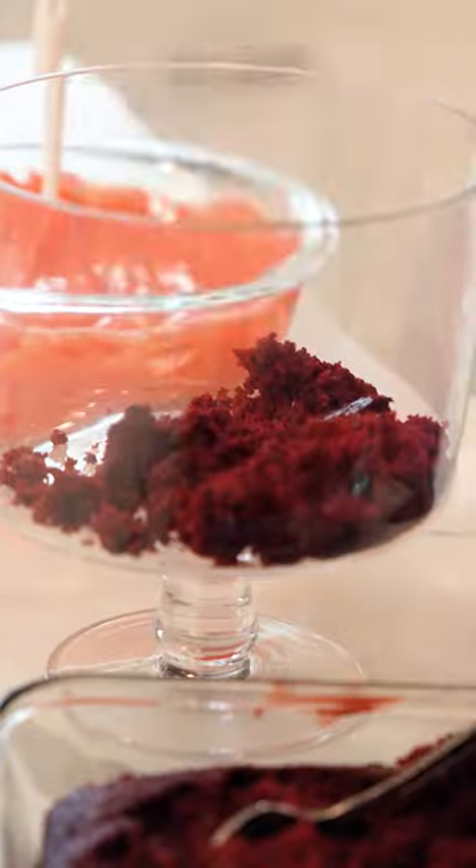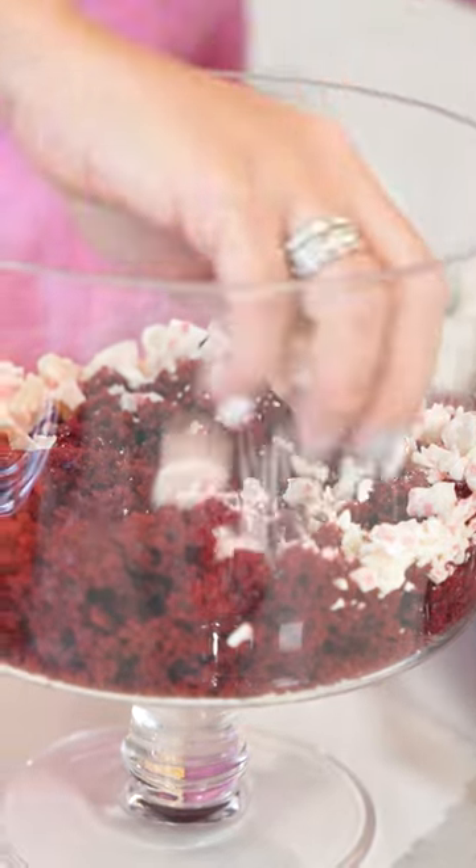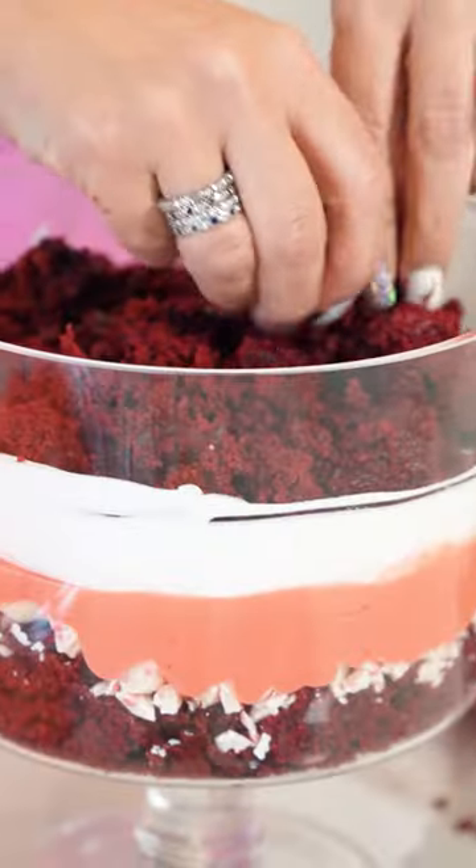Now we're gonna take our cake mix and put a good amount on the bottom. Next I'm gonna top it with some crunch, then our pudding, then our cool whip. We're gonna repeat.